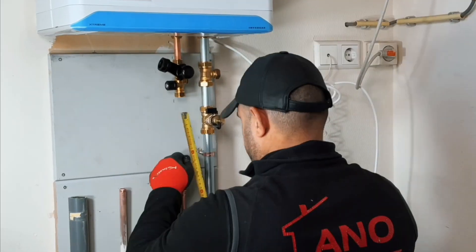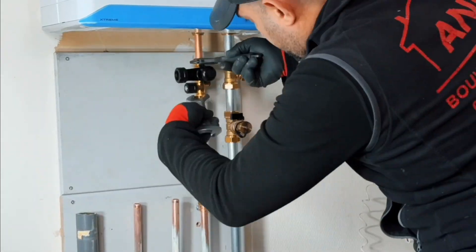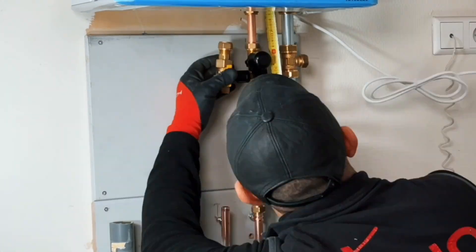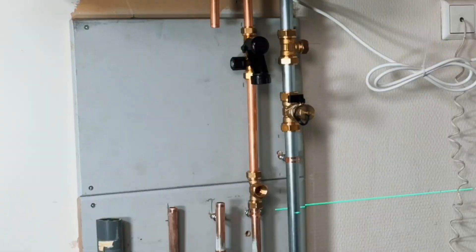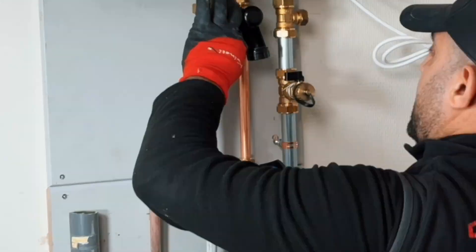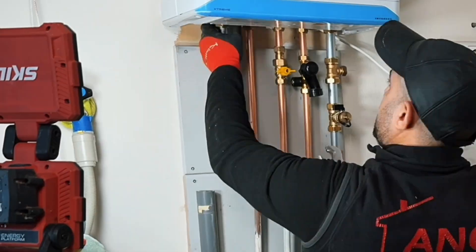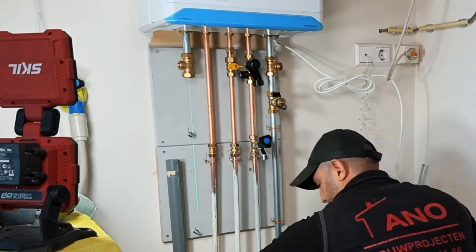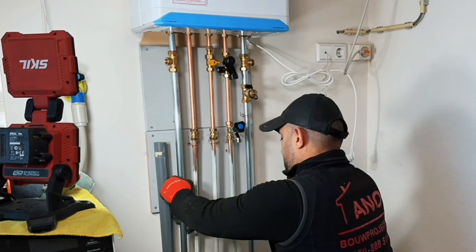I always place the loading combination as close as possible to the heat source, and the T-piece for the filling tap with non-return valve can be mounted underneath. The gas tap must also be mounted in a clearly visible position so that it can be quickly closed in the event of a gas loss. The hot water pipe can be installed without further accessories. I always install an overflow safety device on the supply as close as possible to the boiler.